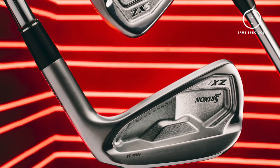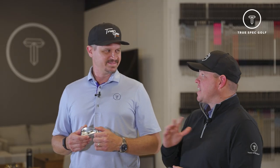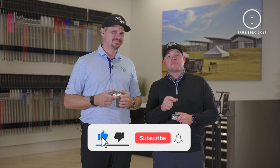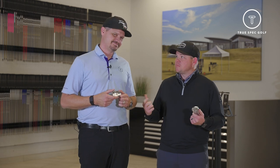Srixon has been making really good forged irons for a long time. Here at TruSpec from a fitting application, these things have been fantastic. And I'm excited to see what the Mark II option offers for us. But before we do that, make sure to give this video a like, subscribe to the channel, and feel free to leave us a comment if there's any content you want to see in the future. And with that, let's jump into it.